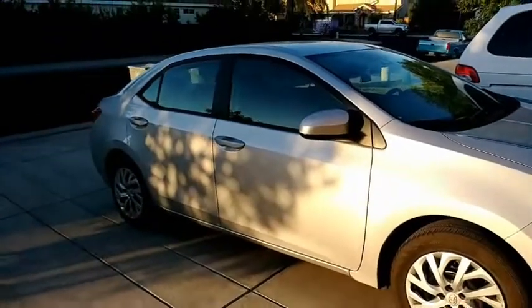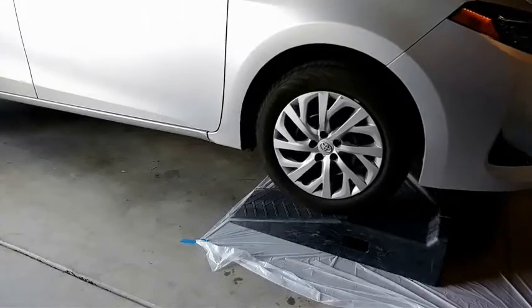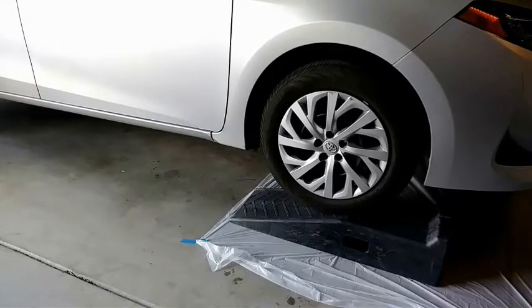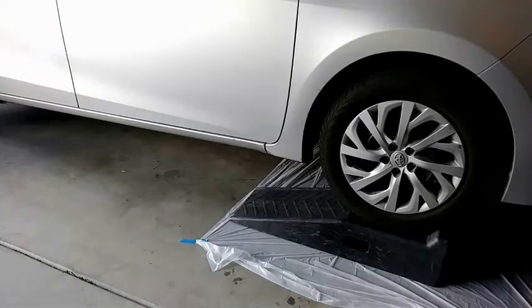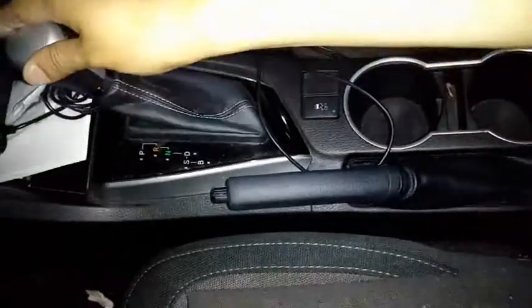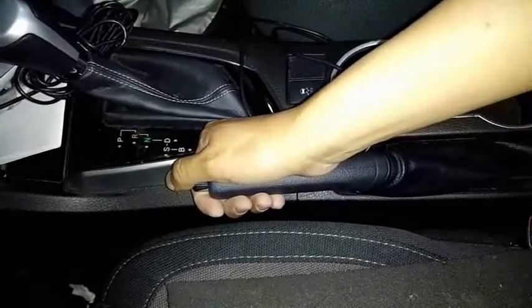2017 Toyota Corolla LE. The car is in park and I'm going to pull on the parking brake.